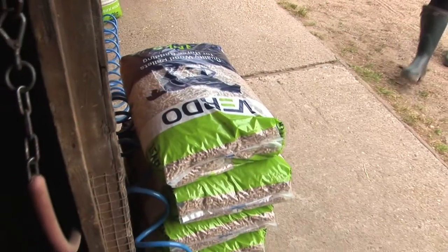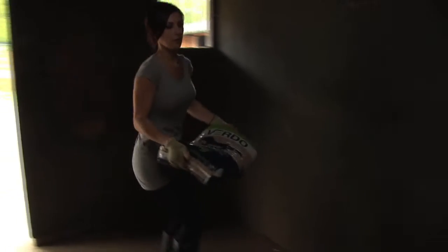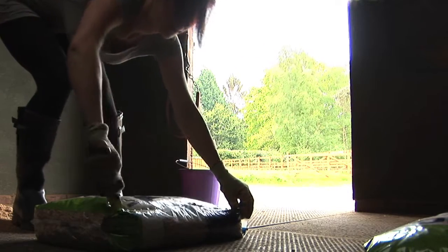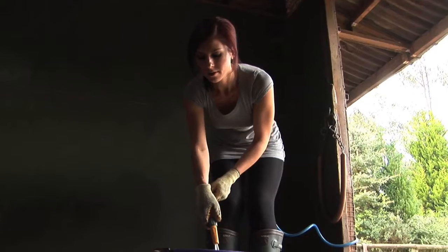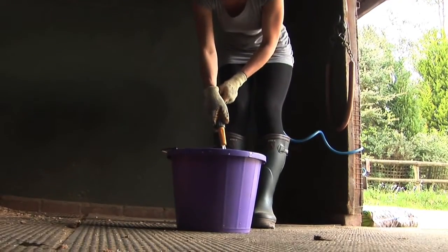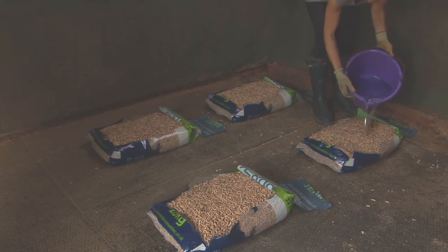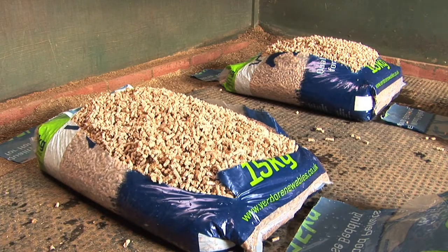To prepare a new bed with wood pellets for a stable with rubber matting using a half bed or smaller, we use four to six bags of wood pellets of 15 kg each. We spread the wood pellets into the stable and then we have to add water, either in the bags or on the floor. We need about 5 liters of water per 15 kg bag of pellets.